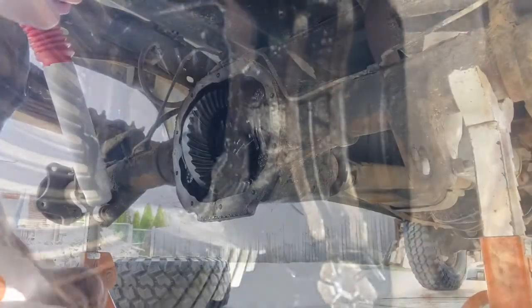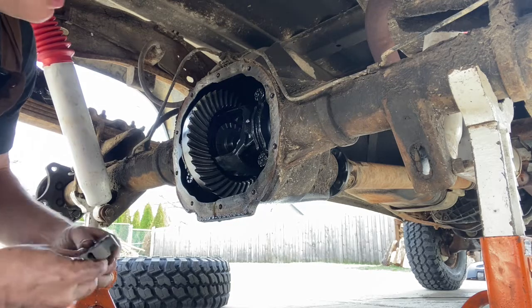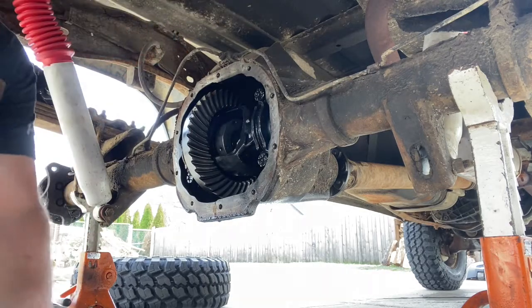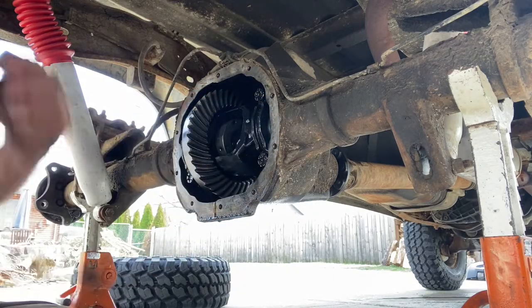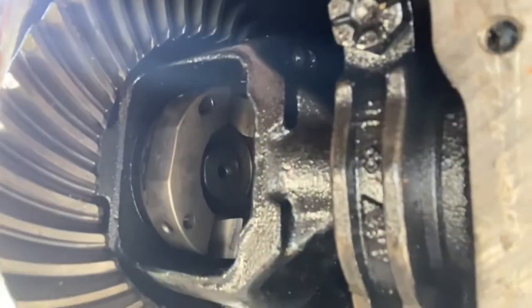We're ready for the next step. Push this axle back out. What I just did was I took this, put it in here just like that, and that went right inside. When we're done with that, it should now look like this.